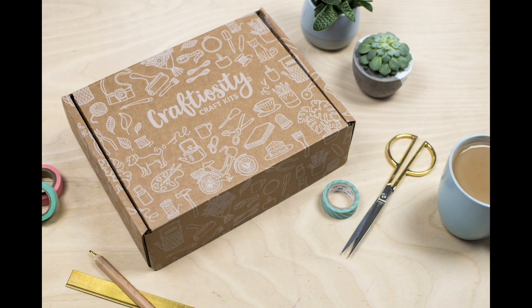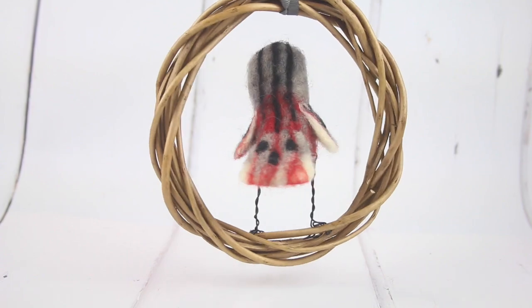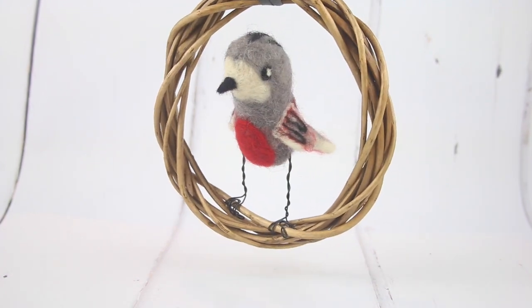Hello and welcome to Craftiosity, the subscription box of modern craft kits. This month we're taking inspiration from our feathered friends and using needle felting to make this little needle felted bird on a wreath.